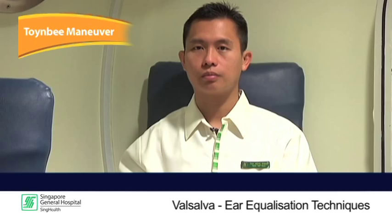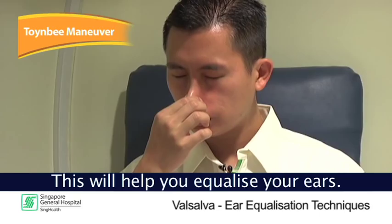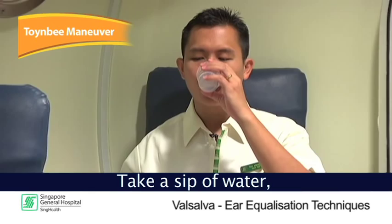Another method to equalize your ears is to do the Toynbee maneuver. Take a sip of water, pinch your nose, and swallow the water with your nose pinched. This will help you equalize your ears.